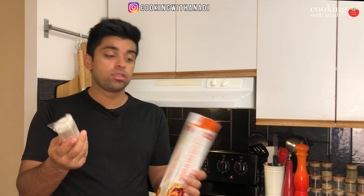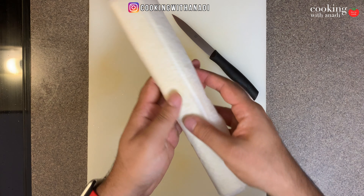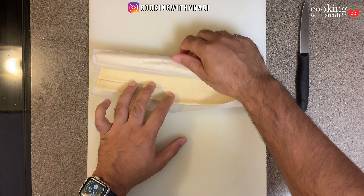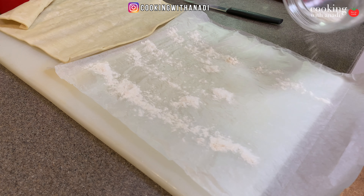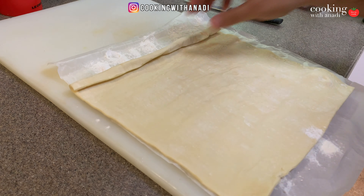Now let's look at our puff pastry. No big deal with defrosting it — just let it sit in the fridge for a couple of hours. When you take it out, use it quickly because your hand temperature is enough to start melting the pastry. My baking sheet is ready with parchment paper. Gently roll it out — if it's defrosted it should come out really easily. Separate the sheets, dust your work surface with flour first, then place the pastry back on top.